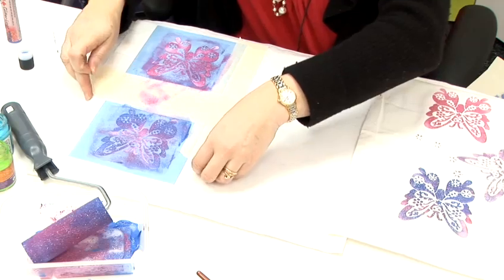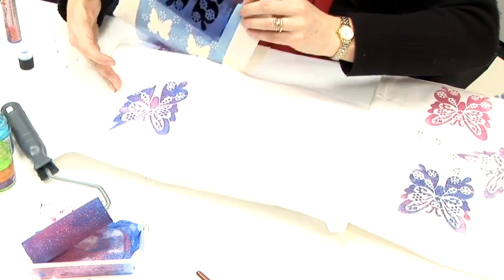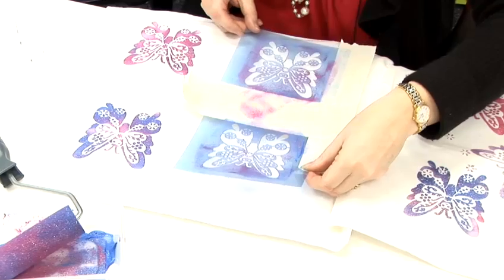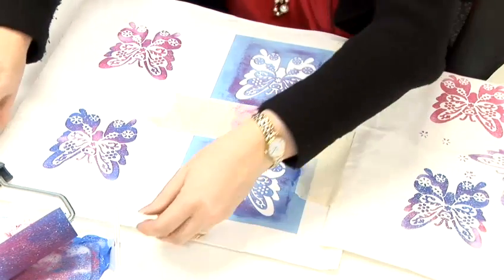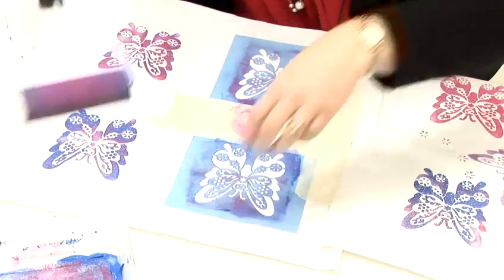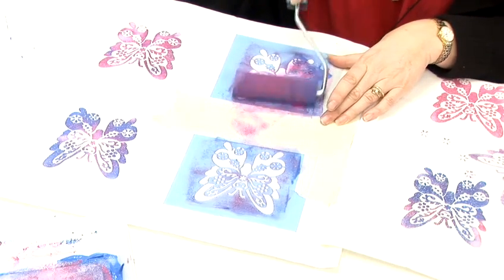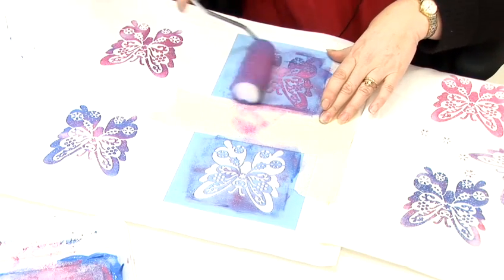So we have done that one, we are just going to move the stencil over. That is a bit more paint on the roller. The glitter liners are available in 20 different colours and they are really pretty and really good for clothing.